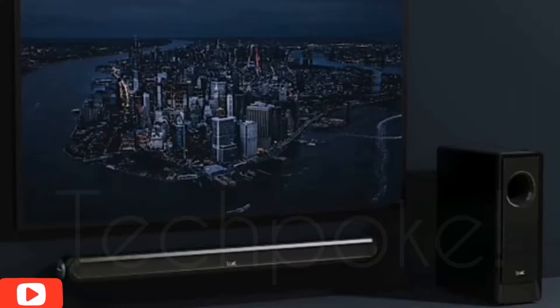Hello everyone, welcome to your channel on TechBook. Today we have an amazing preview for you. The Boat Avent Bar 160 Watt is launched with Bluetooth speakers. You will get to see a lot of things here, so watch to the end to get all the information. If you haven't subscribed, subscribe to the channel and hit the bell icon.